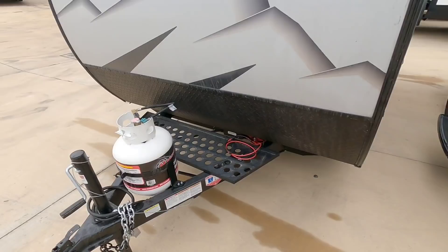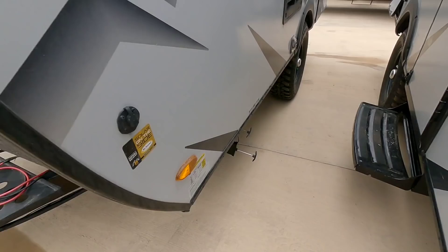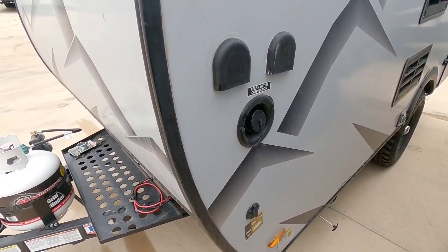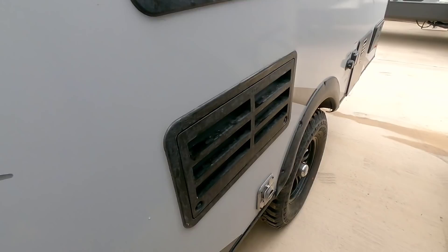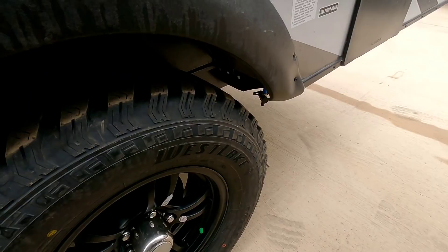There's a 25-pound propane tank already mounted and a nice little storage tray where you can also probably mount your batteries. You have your connections, your sewer connections, and a little solar connection so you can trickle charge your batteries — if you have bright sunlight, plug in solar and keep your batteries maintained. Fresh water connection is here as well. This is going to have a gas-electric refrigerator; this is the outside ventilation area for it, and that's the outside of your furnace.